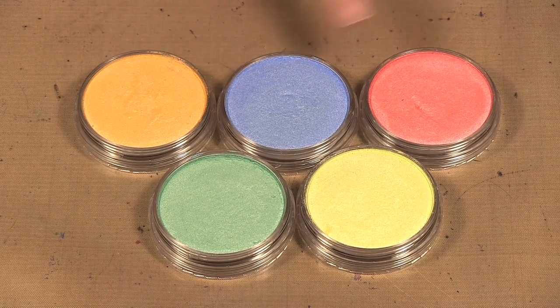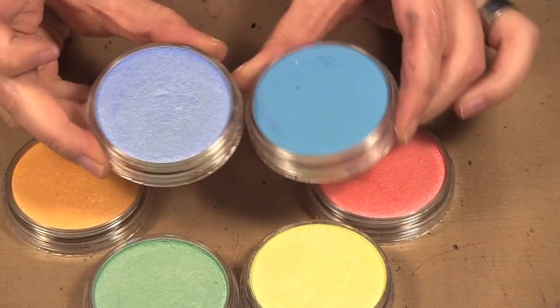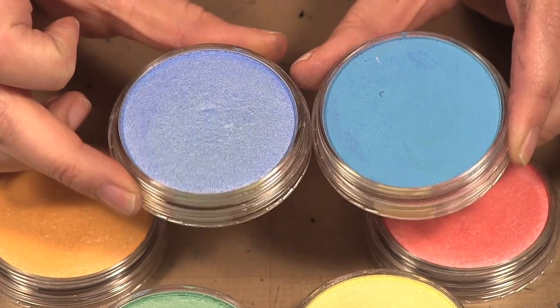They come in orange, blue, red, green, and yellow. Just so you can see the difference better on camera, here is a matte regular pan pastel and there's the pearl, so you should be able to see the shine and sparkle.